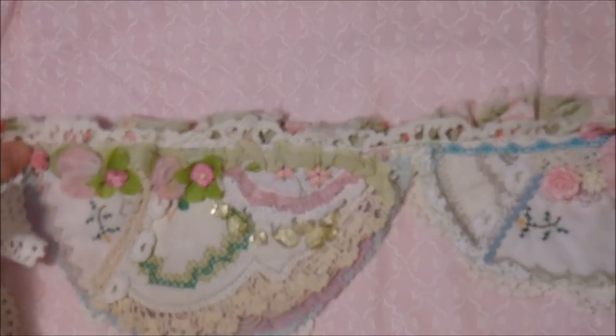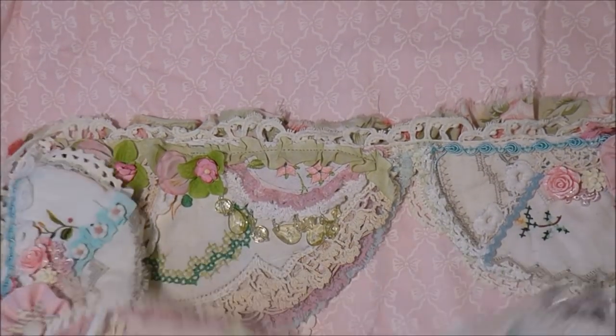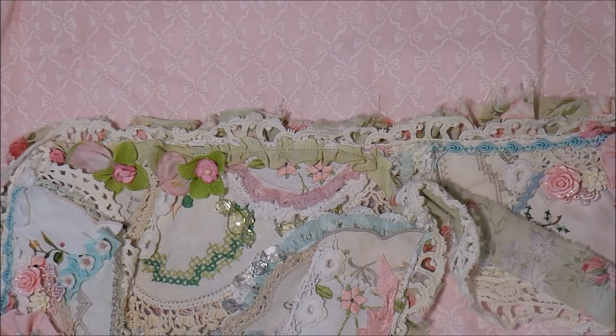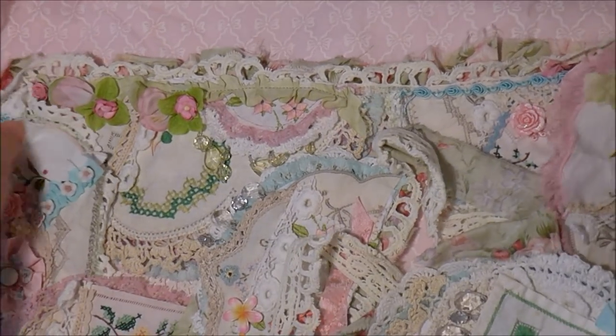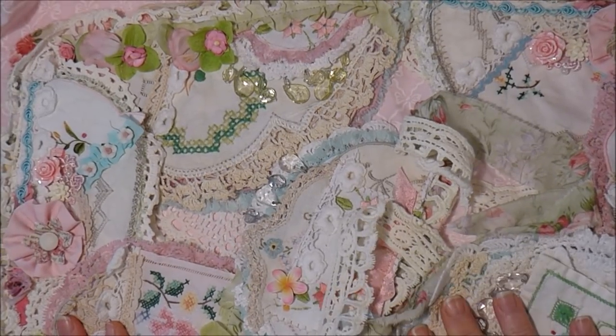I hope you like it — I had a lot of fun making it. I really have to get into recording again because I'm sort of out of the swing of it. Doesn't that look pretty? It's like a flower garden. Oh, I love that. That's really lovely.